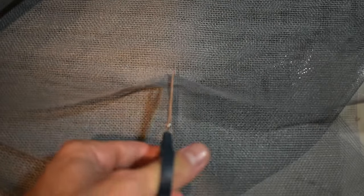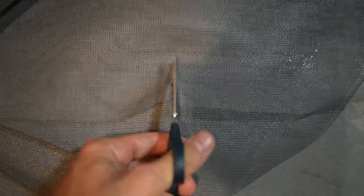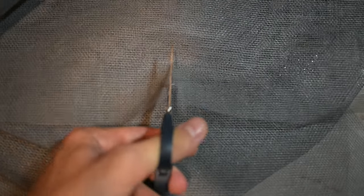Next, I will be cutting a piece of this mosquito net to separate the substrate from the lica to make sure they don't mix. The net will allow the water to go through, but will prevent the substrate from falling to the bottom.